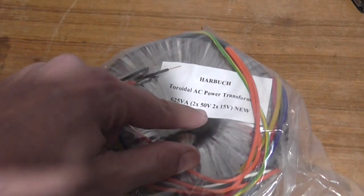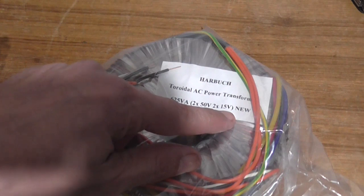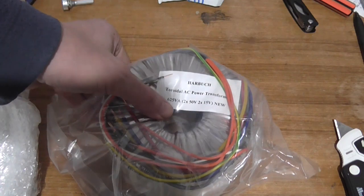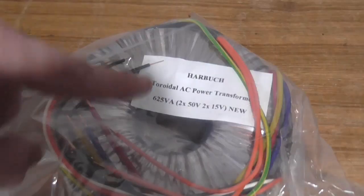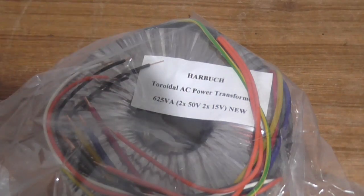Interestingly it says here: two times fifty volt, two times fifteen volt. That might be a slight issue because it's supposed to be a forty-zero-forty, not a fifty-zero-forty. That's a monster transformer. You might want to get in touch with me about these voltages, because after DC rectification that's close to 130 volts.